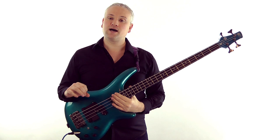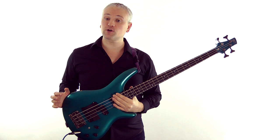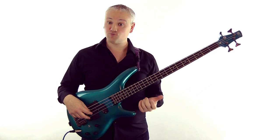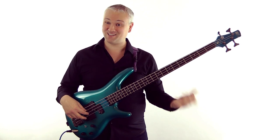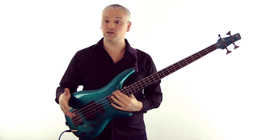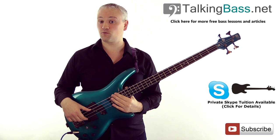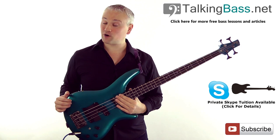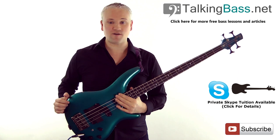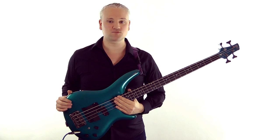Just try messing around with these fretted note and harmonic combinations and try coming up with your own sounds. As Jaco Pastorius showed with Portrait of Tracy way back in the 70s, these harmonic chords can really transform the way that we create expressive music on the bass. In recent years, people like Victor Wooten have shown how far you can take this style, so listen to as many of these great players as you can and try developing your own style. Remember to like this video and subscribe to the channel for updates on new videos each week. Also visit TalkingBass.net for more lessons and articles, and subscribe to receive the free scale reference guide.